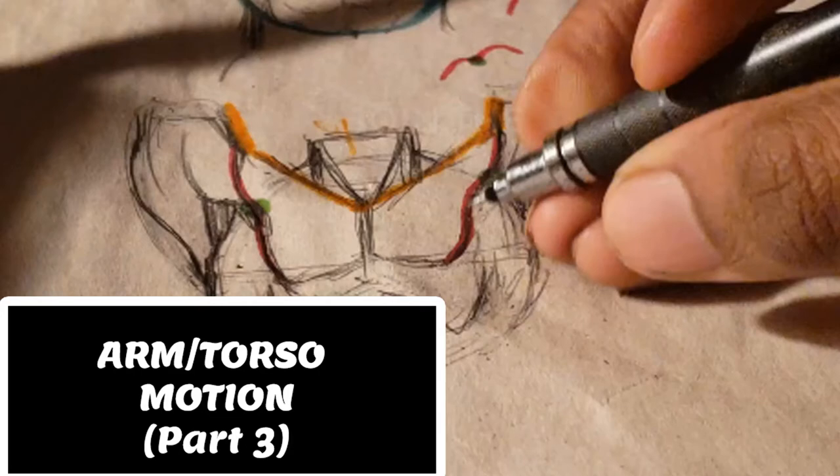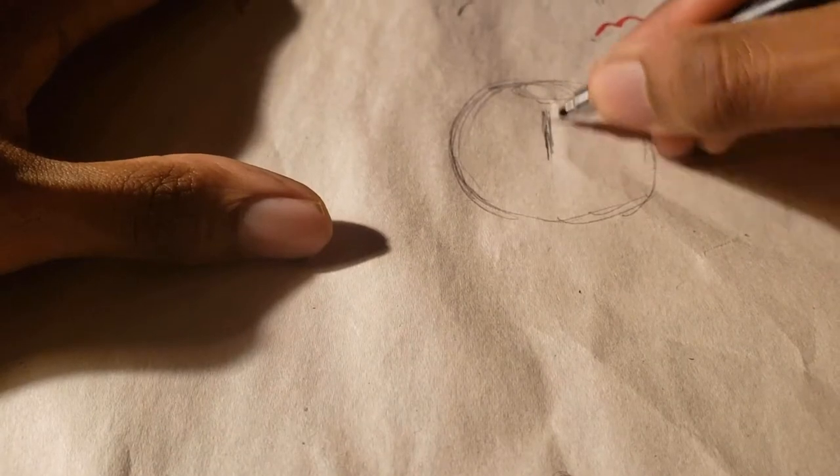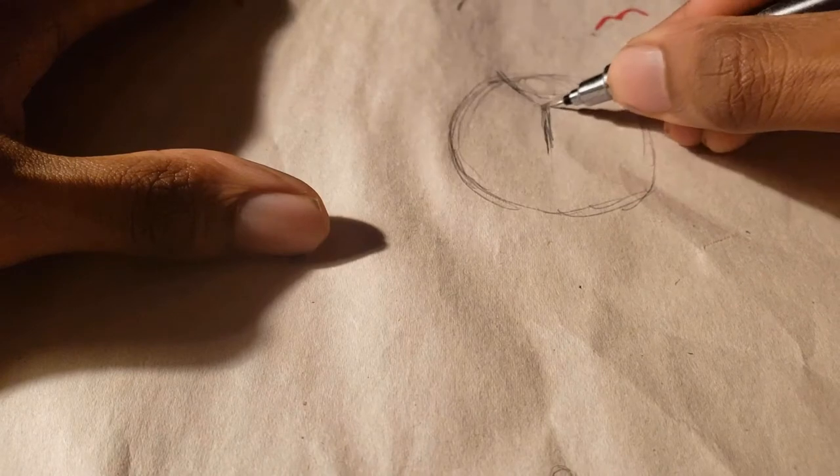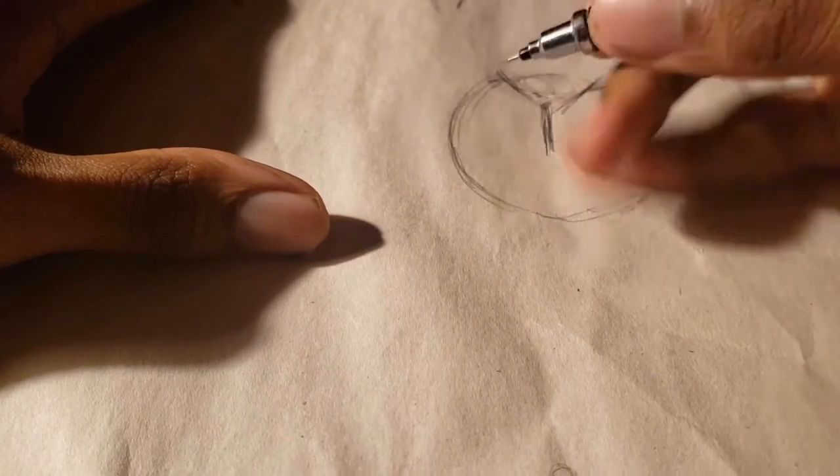Welcome to the Ogonaw family — it's time for evolution. Today's video is part three, covering the arms and the torso.